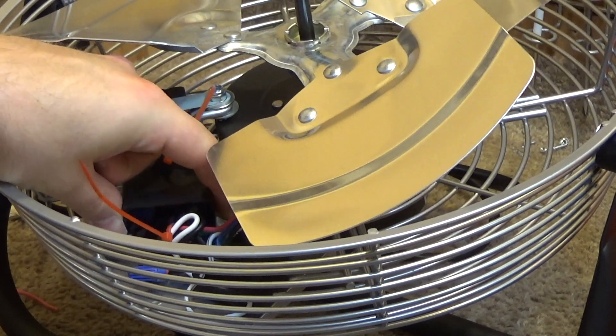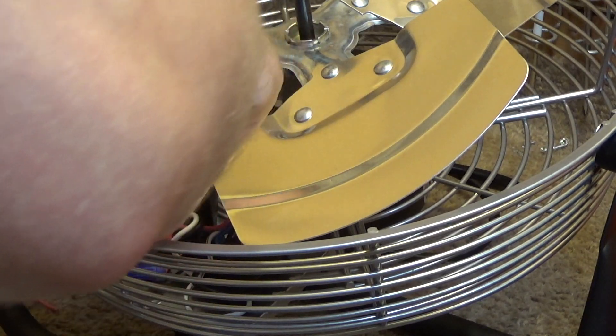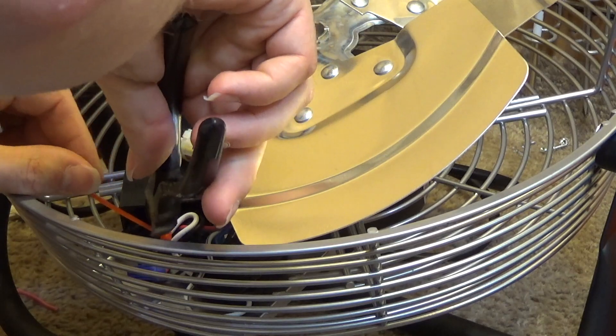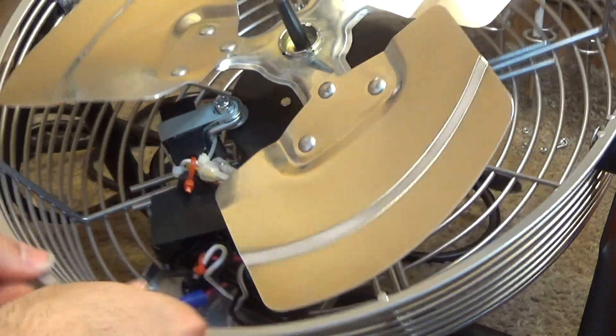It can move a little bit, but it's not going to come forward anywhere near enough to contact the blade. Unless it starts vibrating — I think it's fine that way. I don't really expect it to vibrate at all.